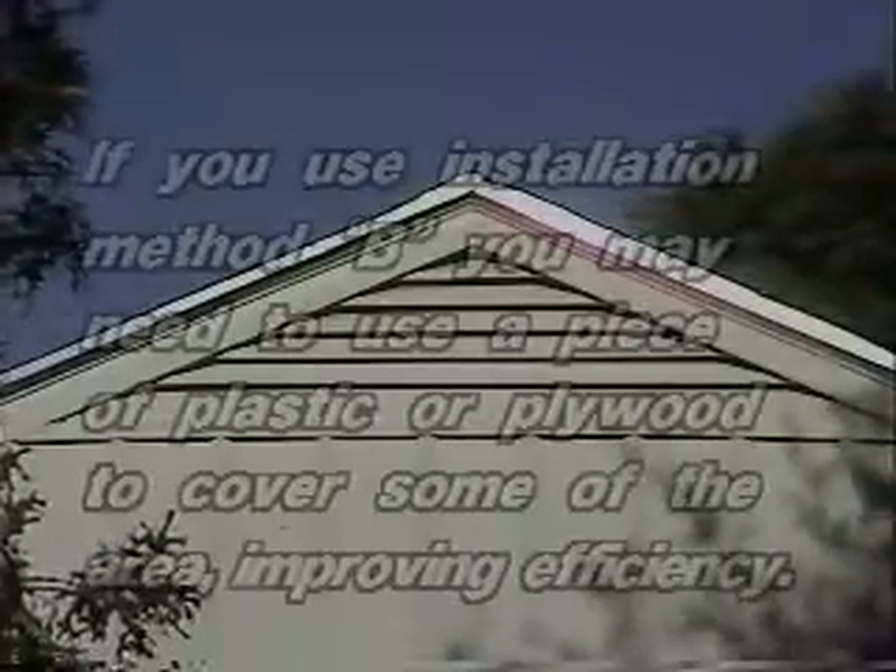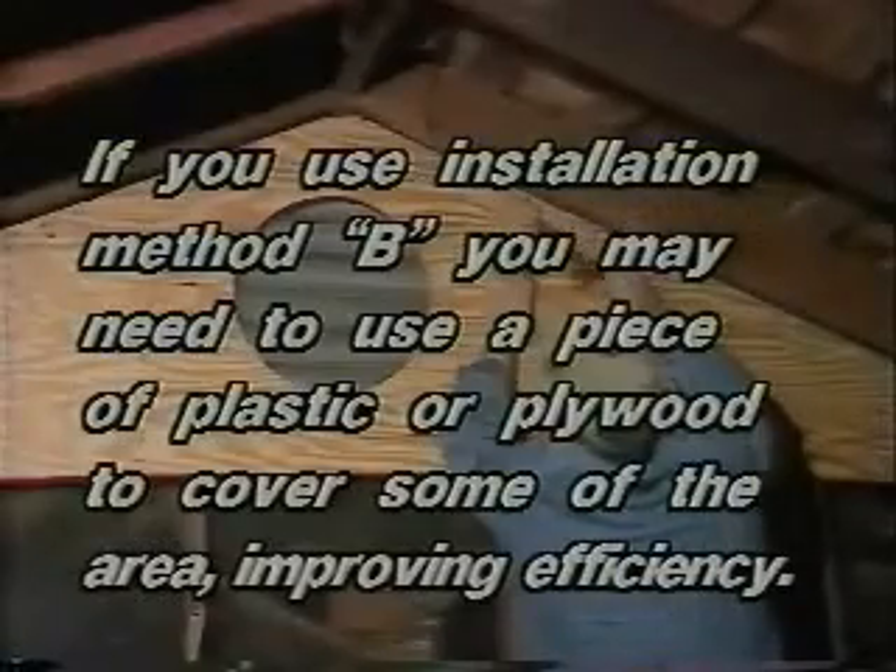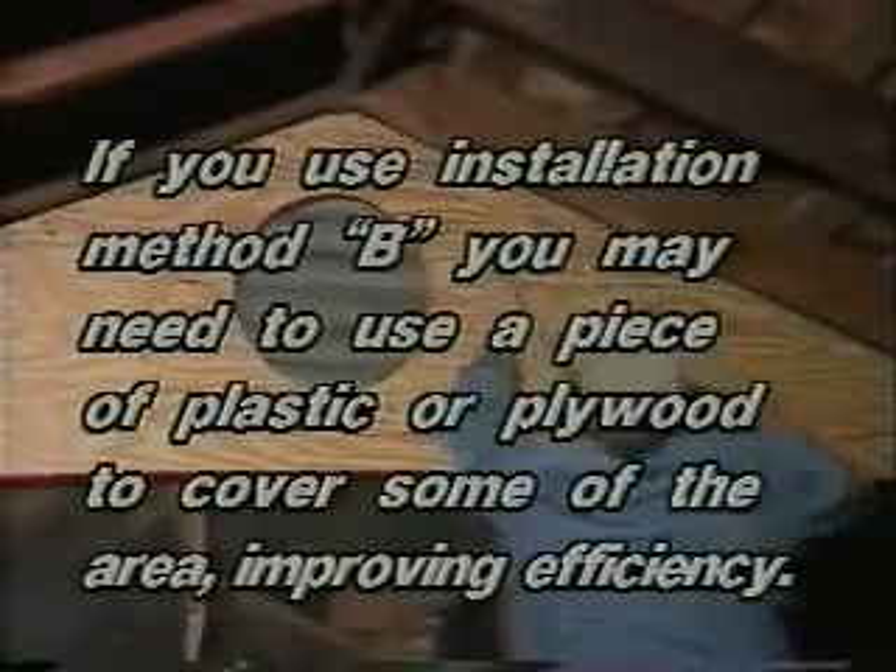If your attic has a louvered vent and you choose installation B, then you will possibly need a piece of thin plywood or plastic sheeting to block off some of the louvered area and improve efficiency.